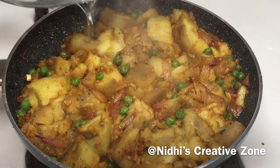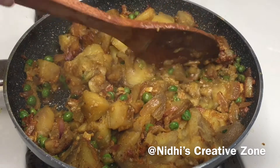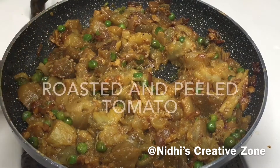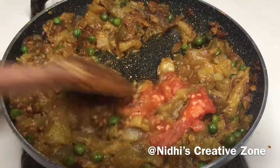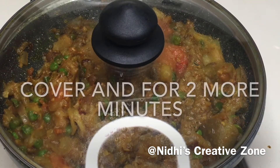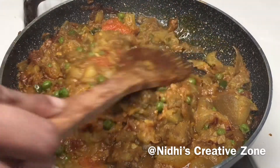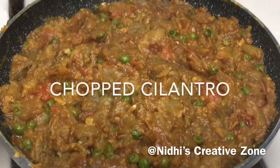After 3 minutes you can see it's almost done — when you press it, it will easily break apart. We are looking for this type of consistency. Either use a spatula or a potato masher to smash it. Now add the tomato and give it a quick mix. Once you add the tomato, you will notice it starts releasing water. Cover for about another 2 minutes. After 2 minutes, give it a quick mix and sauté for about a minute while stirring in between. If there are any big chunk pieces, smash them.